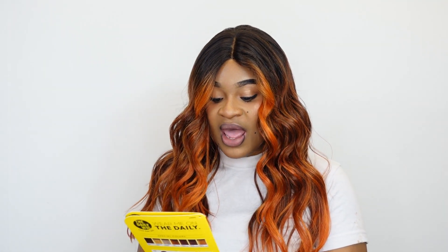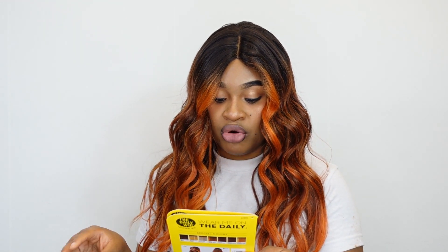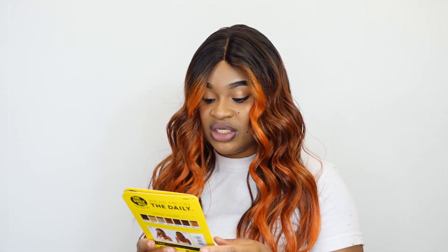This unit has a pre-attached elastic band and hand-tied lace part. The color I have for y'all is DRFF Cajun Spice. This unit is available in: 1-1-B, 2-DR-2 Chocolate Swirl, DR Golden Honey, DR Pora Blonde, DRFF Cajun Spice which is the one on my head, Cherry Red, DRFF2 Cinnamon Mocha, and DRFF4 Hazelnut Honey.